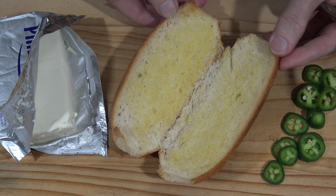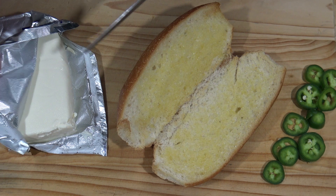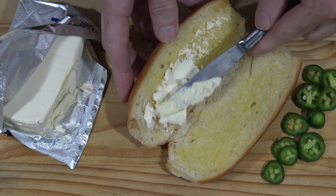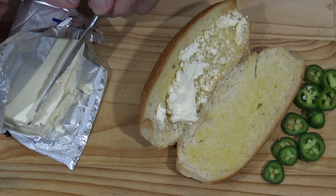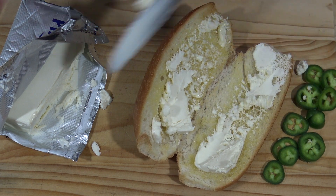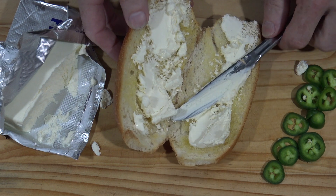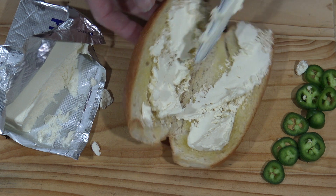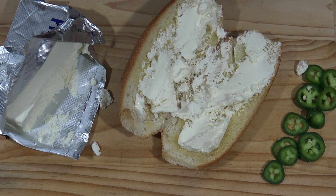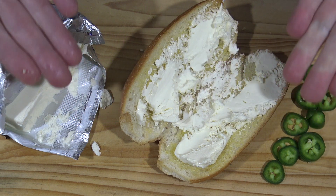That bread has been slightly toasted. It's got a nice crunch and that butter's melted. But we also want to add some of this cream cheese onto it as well. Make sure you leave the cream cheese out for a while so it gets soft, and don't be afraid to put way too much on — because it's cream, it's cheese. It boosts your immune system and makes you feel really healthy and happy, and happiness is what this meal is all about.